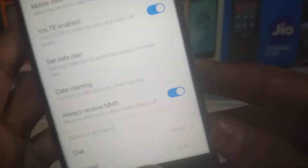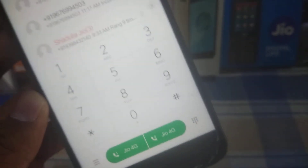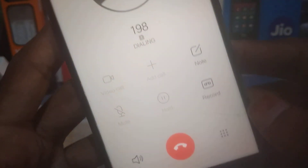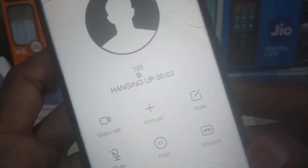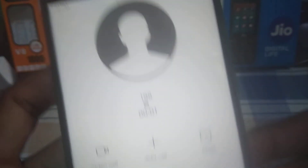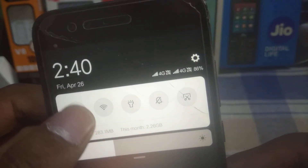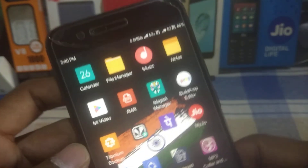In Settings you can see both Jio SIM cards. You can use them without any error or lag. Let me make a call — as you can see it is fully working with no errors or issues. Dialing from the second SIM card as well — 4G VoLTE is working. You can use two SIM cards at a time, make calls, and use mobile data with no problems.